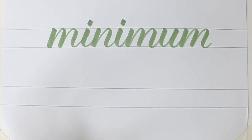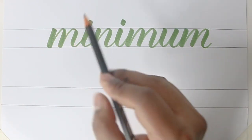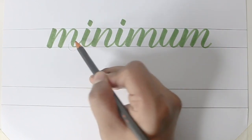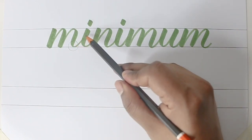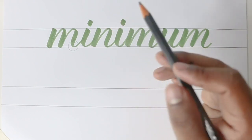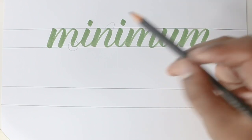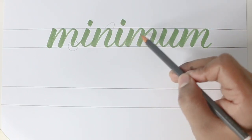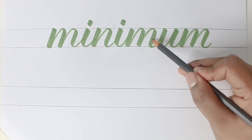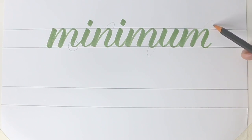Now for the bouncing version. Before we move on, let's see which parts of the letters we can bounce. Coming to the letter M — this part we'll bounce it to the bottom. The I — let's not bounce it because it'll look very odd. Let's bounce the N a little to the top. Then again the I, we'll keep it normal. The next M, let's bring it to the bottom. And finally the last M, let's take it to the top. So let's try this bouncing now.